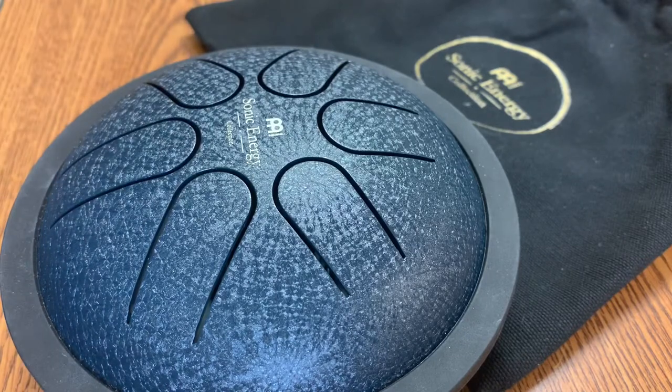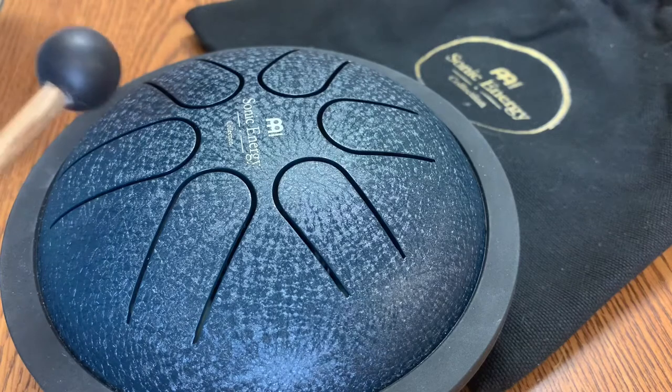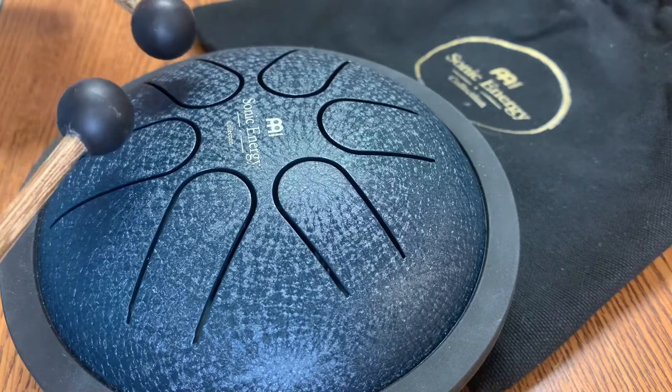The other day I posted a video of a piece that I played on this, just messing around to introduce the idea. But this is a little bit more information about what the drum sounds like and how I feel about it — which is really great for what I paid. It was $39.99 at Guitar Center.